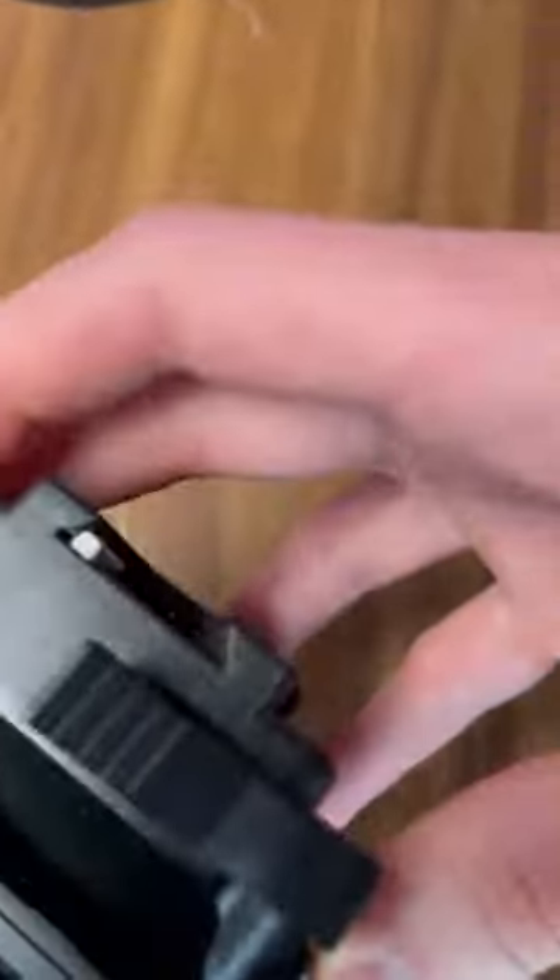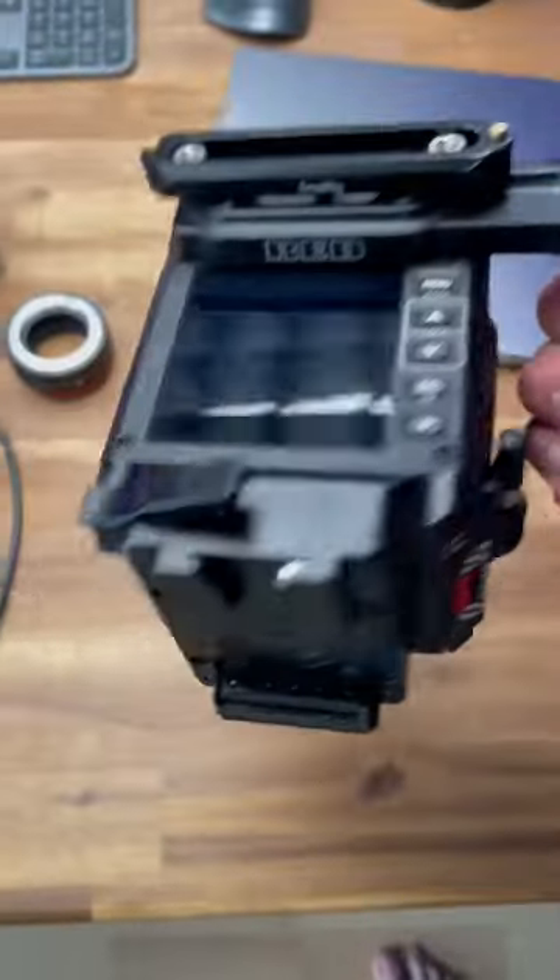So now put this on the camera. It actually sits super flush and works perfectly fine.